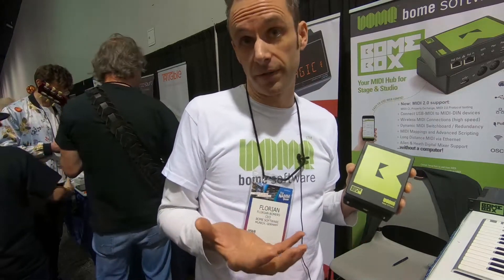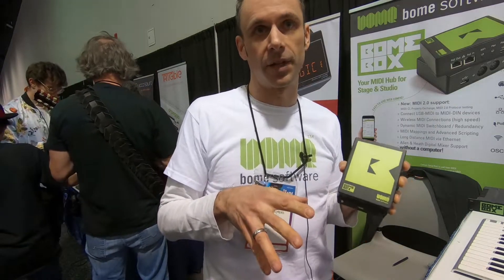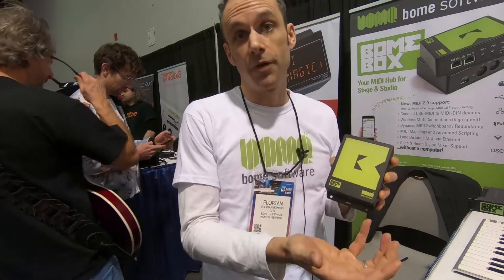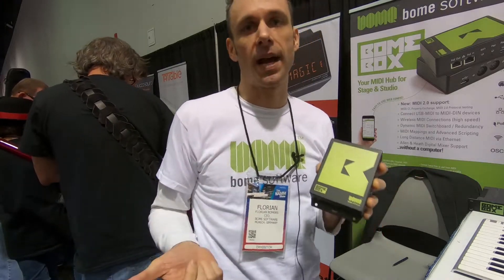The MIDI 2 devices will automatically discover all connected MIDI 1 devices and then even find out features like which channels are in use and the list of programs.